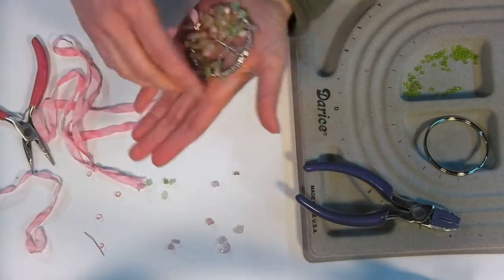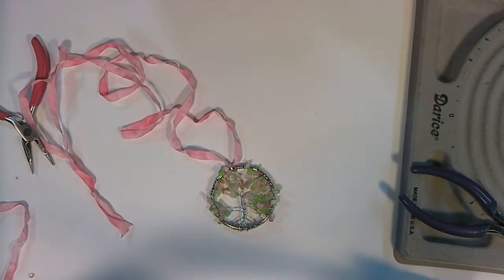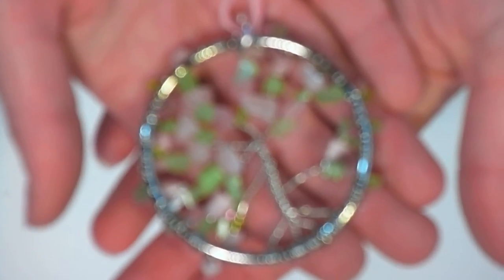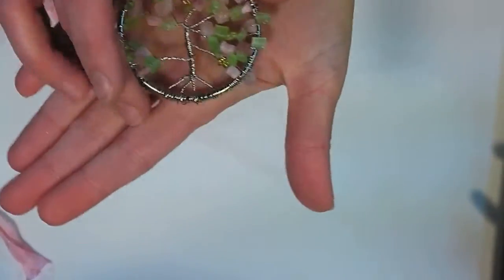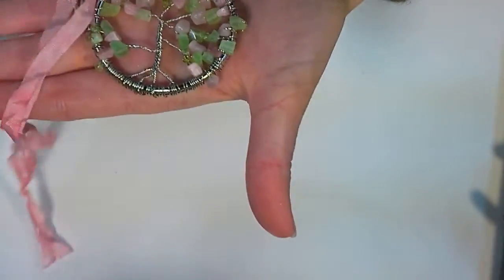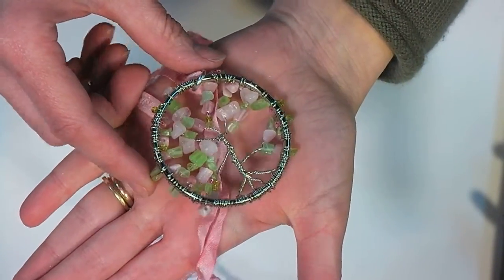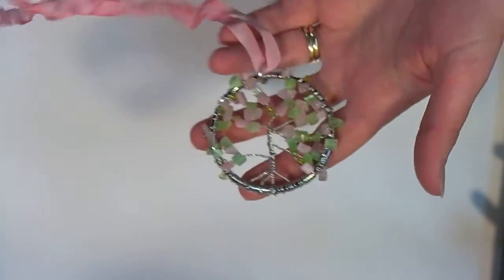And there we have it. It's pretty from both sides - that's the front side, and the back side looks pretty as well. Let's zoom in there and take a look at that crafty goodness up close. There's the pendant. Thank you so much for watching. Until next time, happy crafting!